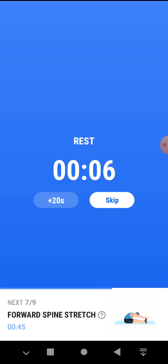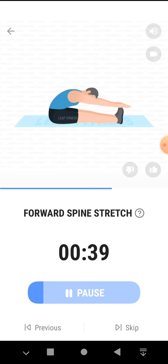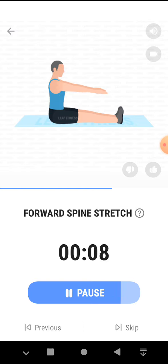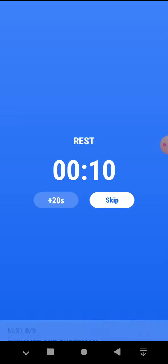The next 45 seconds, forward spine stretch. 3, 2, 1, start. 45 seconds, forward spine stretch. Bring your shoulders down away from your ears. Half the time. 3, 2, 1, take a rest.